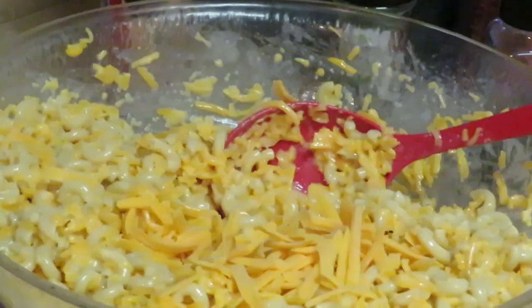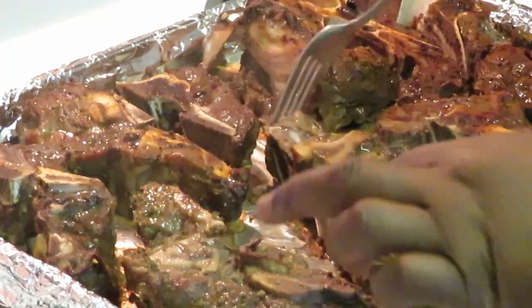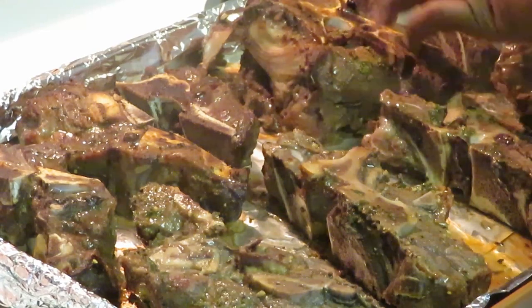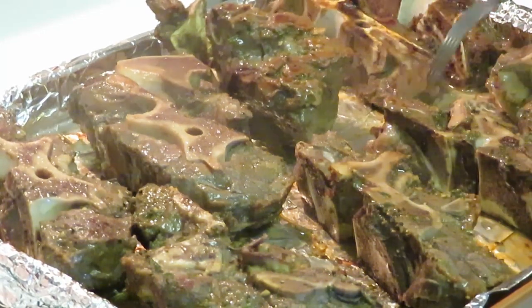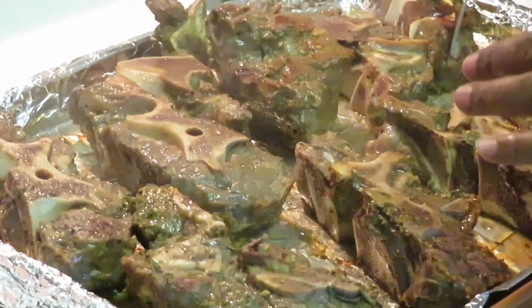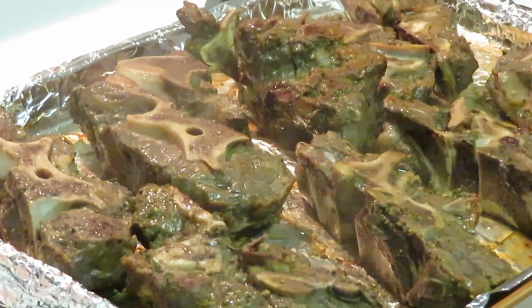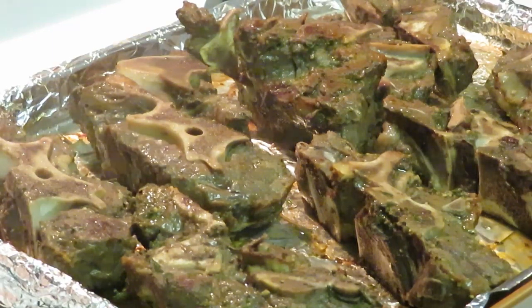I just took our neck bones out of the oven and I'm gonna flip them over so the other side can cook real well. I had them in for about 30 minutes. Now I'm gonna flip them over to the other side for about 20 minutes since they're pretty much almost cooked. You can cook neck bones all kinds of ways — I usually like to grill mine in the oven and put some sauce over them. They taste so good I could eat them right now with no barbecue sauce!